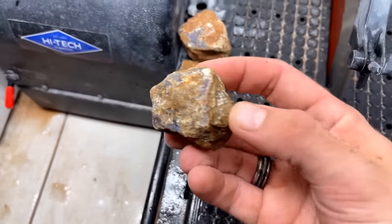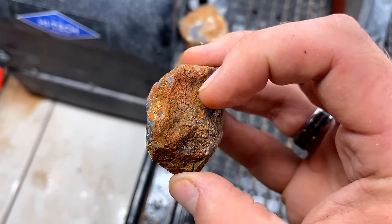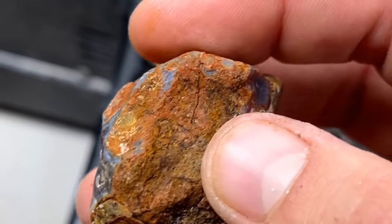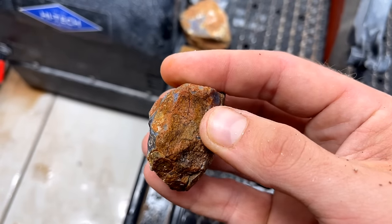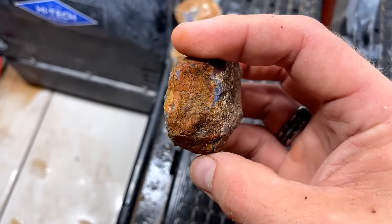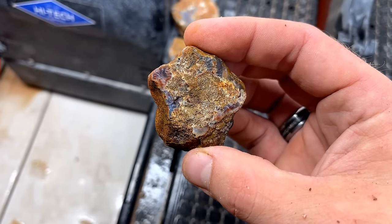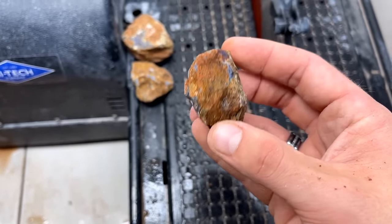Now we're gonna cut another 1970 one right through the middle. I just saw that - it almost looks like a fracture, like it's got some space to it. Hopefully it doesn't affect the cut and crack off or anything, but we'll see. It's right where I want to cut it so it might help us out, I don't know.